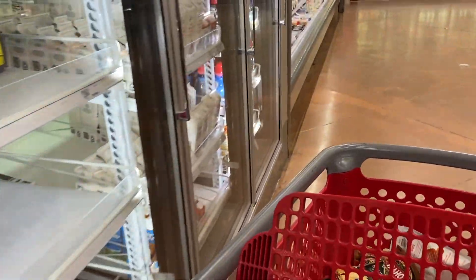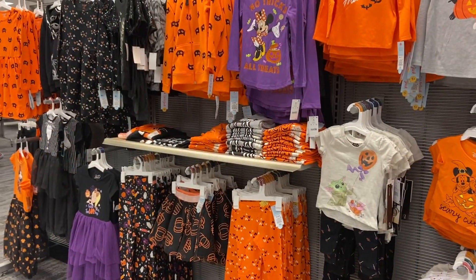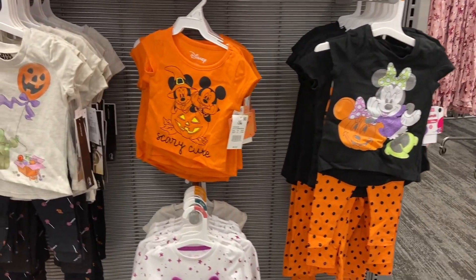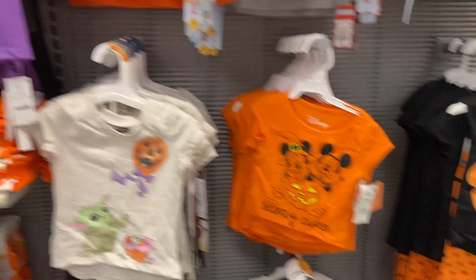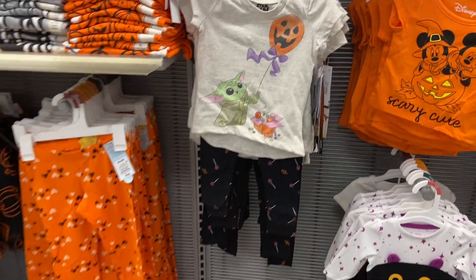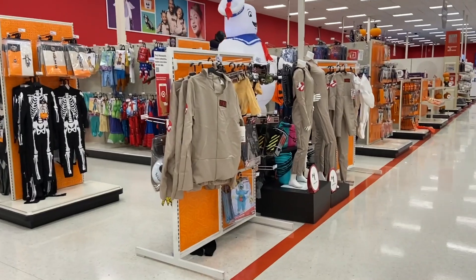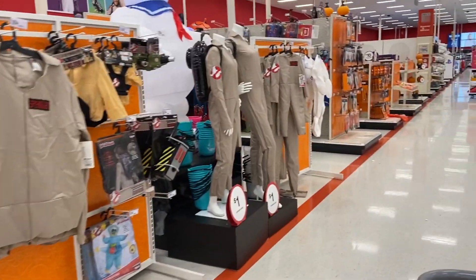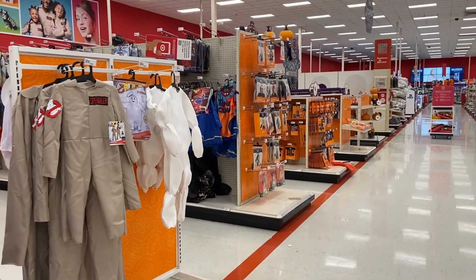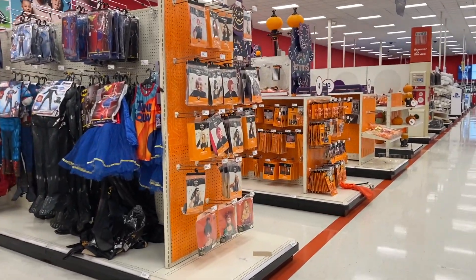They have all their Halloween outfits out — so cute. There's Mickey and Minnie, 'scary cute, no tricks all treats,' and oh, look at that Baby Yoda! They're starting to put in their Halloween stuff where the back-to-school section was. The kids have already started getting their costumes — we're all going to be Star Wars characters this year. We're going to be a Star Wars family costume.